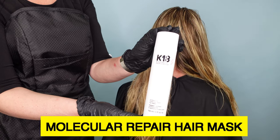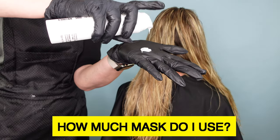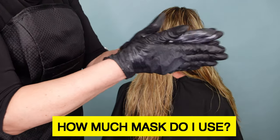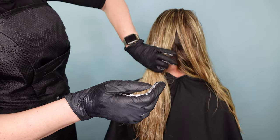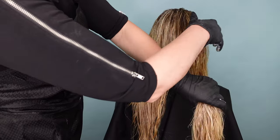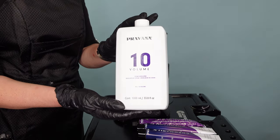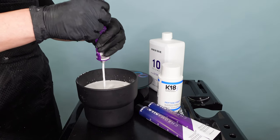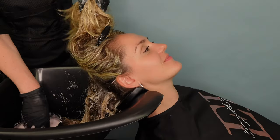After shampooing, towel dry the hair and then dispense one to three pumps of the K18 molecular repair hair mask into your hands based on the length, density and condition of the hair. It's important to not exceed three pumps of the mask as this is the maximum recommended usage. The thickest or most curly-coily hair uses a maximum of three pumps. Start by using one pump and then massage the product between your palms until it thickens. Start applying the mask at the ends of the hair and then work your way up towards the roots. Always begin with one pump and then increase the pumps as needed up to three pumps maximum. Wait four minutes and do not rinse the hair.